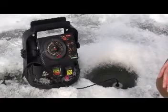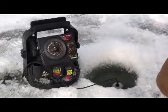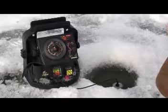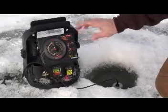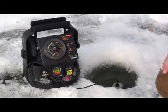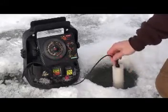I found myself in about 17 feet of water with no fish in the water column. I'm going to use the beam bender to help pinpoint some fish that are in the area. I've seen some occasionally coming through but nothing with any consistency, so I'd really like to get on top of that school.